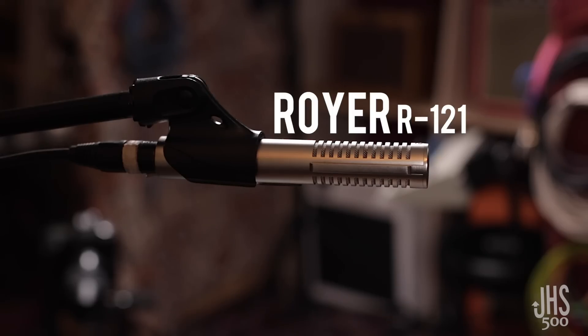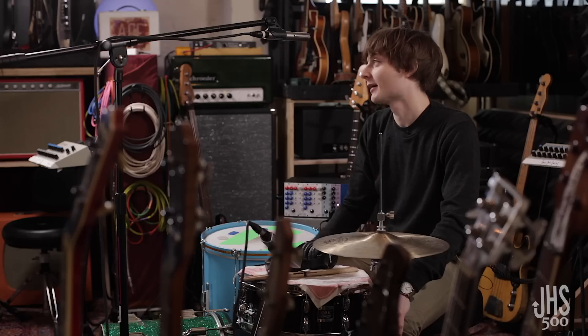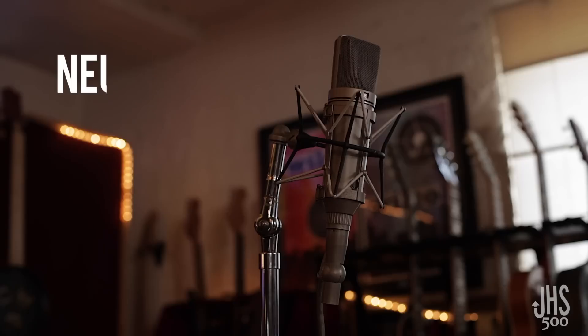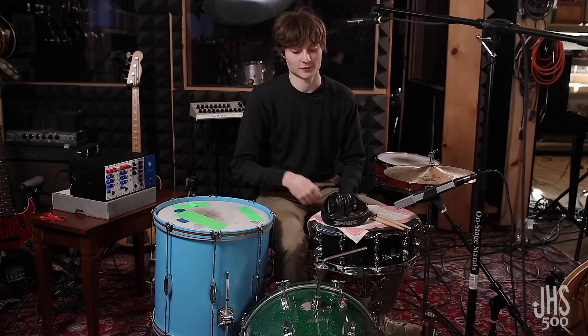We use a Royer on the overhead, an R121, an R820 on kick, and a 441 on snare. And over there, there's a Neumann U67 for the room mic. Alright, so let's play around with these modules and see if we can make some cool sounds.